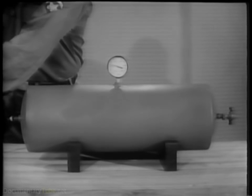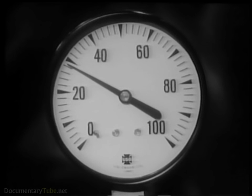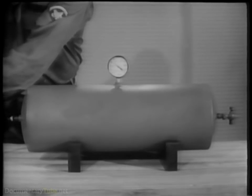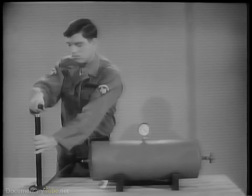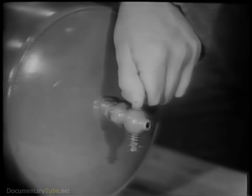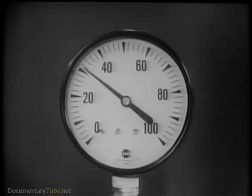The compressed air inside the tank pushes against the tank walls and against the gauge. The tank is a reservoir of compressed air. Even if the pump stops, the tank can deliver an even flow of air by adjusting the petcock. As the air pressure escapes from the tank, the pressure will drop.